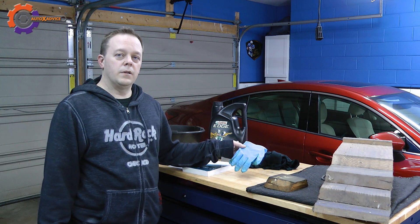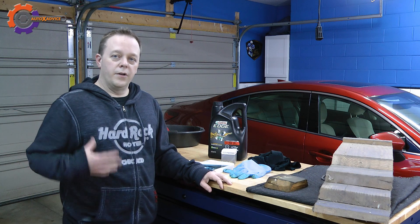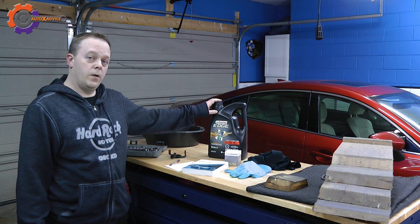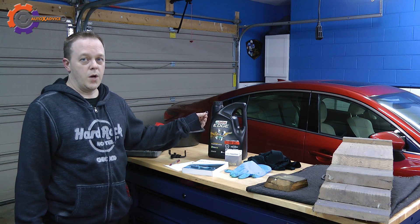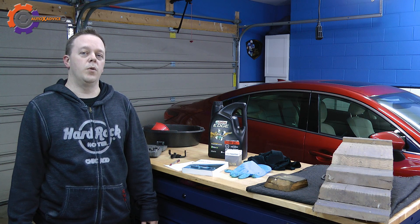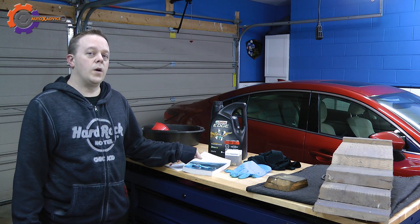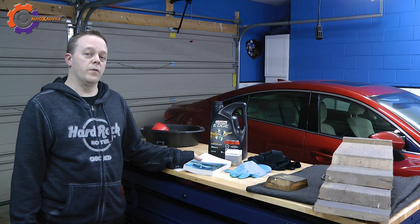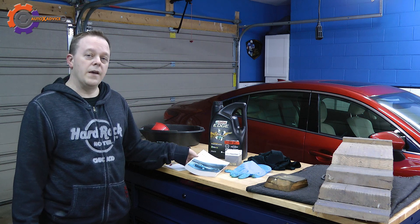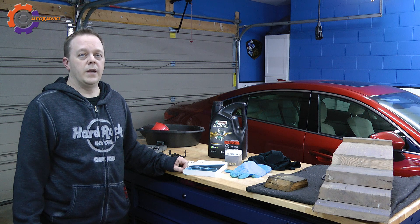Items like gloves and rags are important, and obviously a dirty set of clothes. The next items to talk about are the oil, the oil filter, and an optional crush washer. The crush washer is used so that you don't over-tighten the bolt on the oil pan. If you don't know what oil type your vehicle uses, the best place to look is in the owner's manual. If you don't have one, you can go online and look up your vehicle with the year, make, and model.